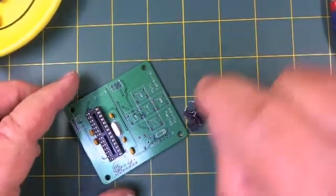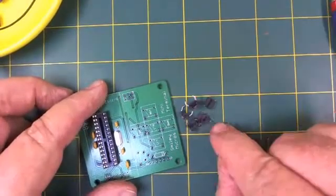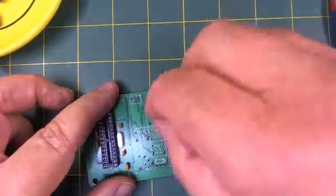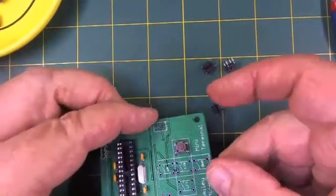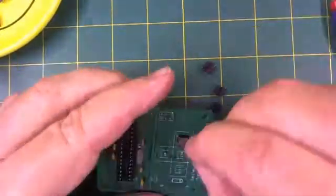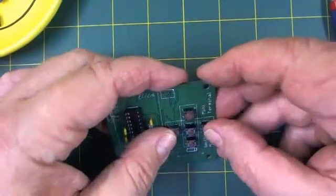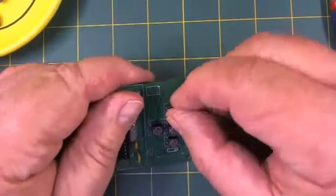Next, let's place the push buttons onto the printed circuit board. Notice that these buttons look square on top, but the legs on the bottom form a more rectangular aspect. The holes for these are also more rectangular than square, so you can't really place them wrong. Notice how the legs are more rectangular — they go in like this. One thing to be careful about is keeping them centered. When you press them in, they'll tend to go to one side or the other. Just press them in loosely and make sure they're centered.